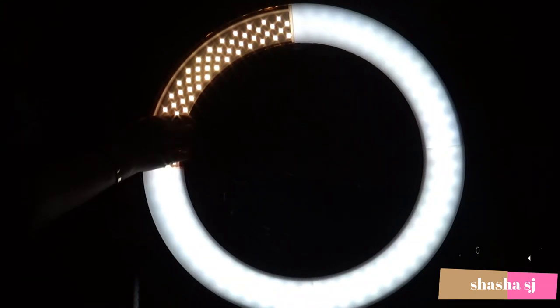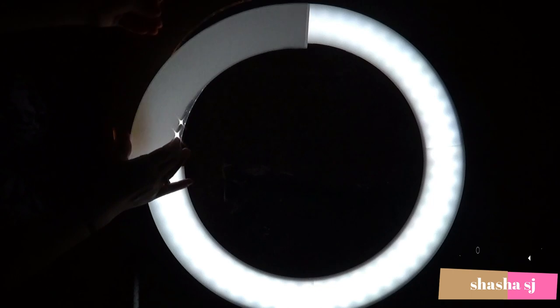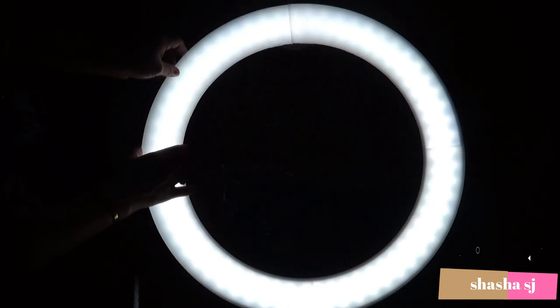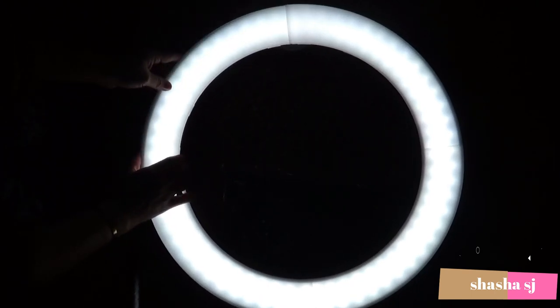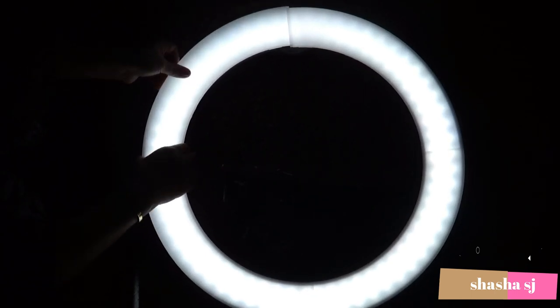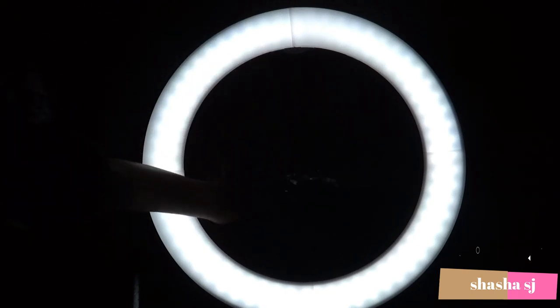So this one — you make it dimmer, but I don't want dim, I want bright. Off to my table. I want it bright. All right, so I'm going to show you what's the difference — which one is brighter, my other light or this light.